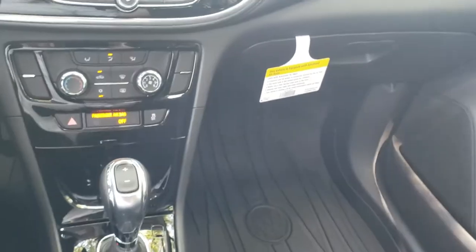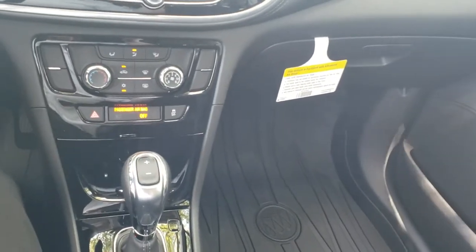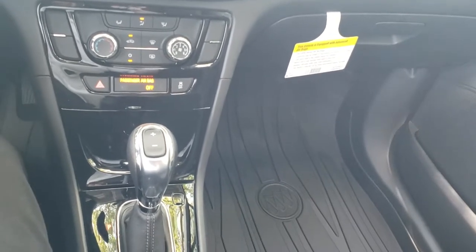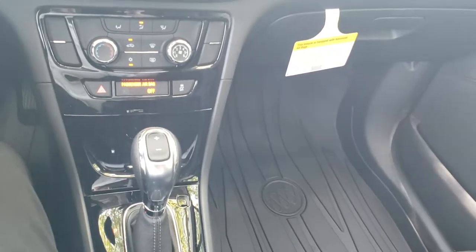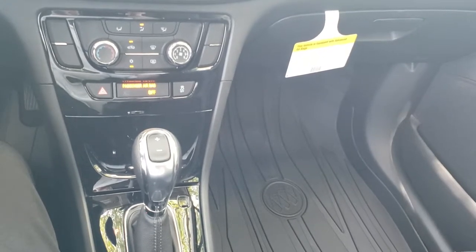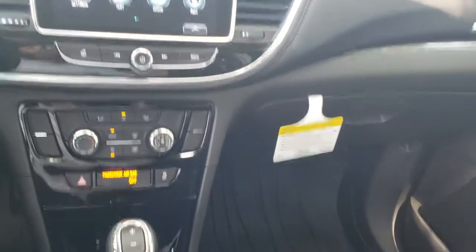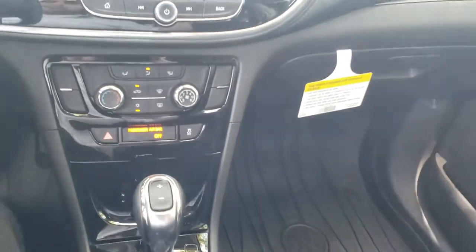The way OnStar works is it's a pay subscription service that offers all different kinds of things nowadays — between automated crash response and a MyBuick app that you can download to lock, unlock, honk your horn, flash your lights, and find your vehicle in a parking lot. The things they're coming up with now are just endless.